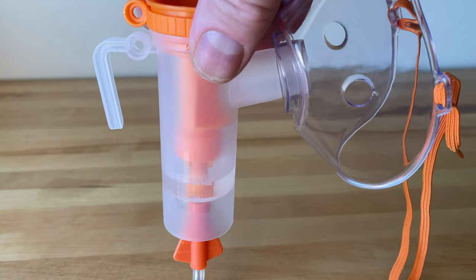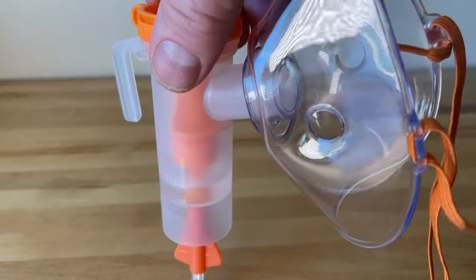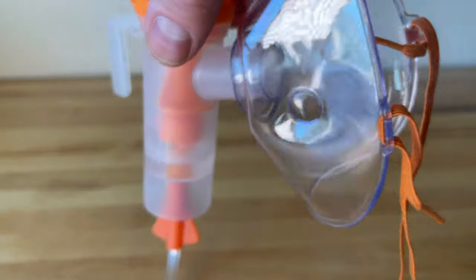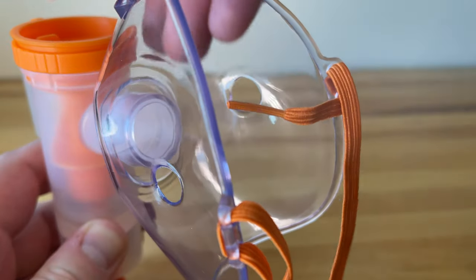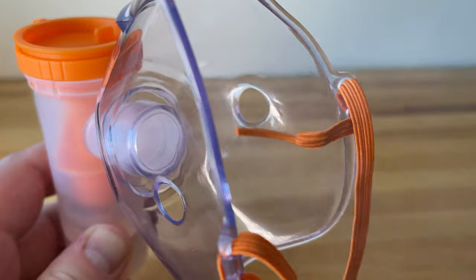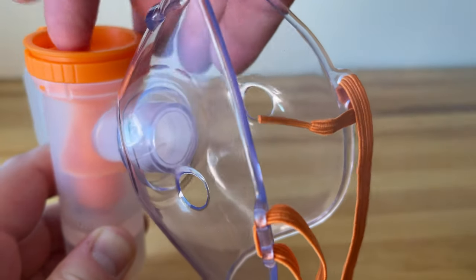I'll switch it on and you'll see it actually running — and then I'll turn the dial at the top which adjusts the volume of nebulized vapor. Just turn it to increase and decrease.